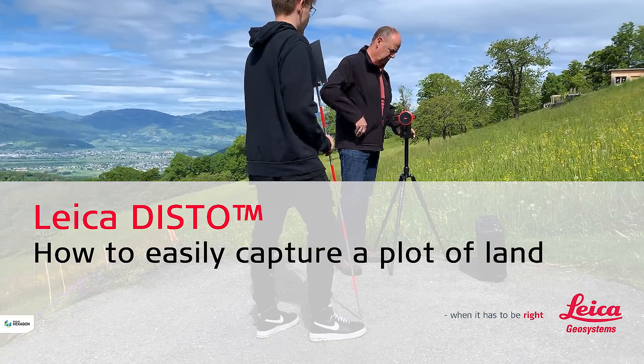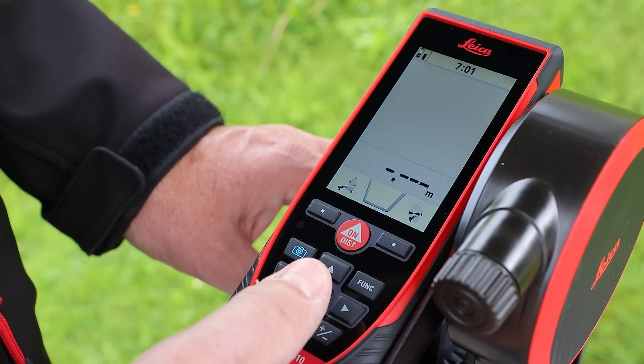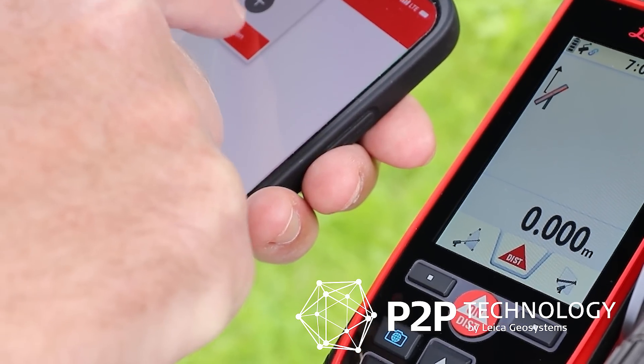Leica Disto – How to easily capture a plot of land. With Leica Geosystems' Point-to-Point or P2P technology, I can easily record points in the terrain, such as for a plot of land.